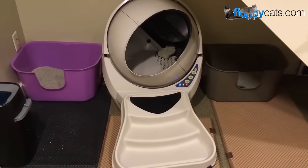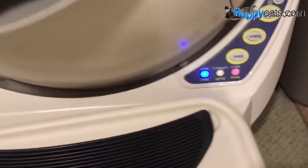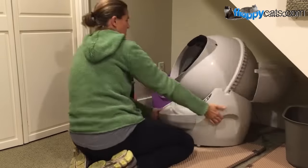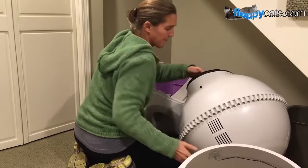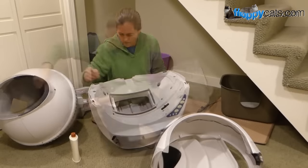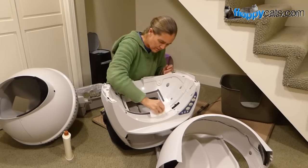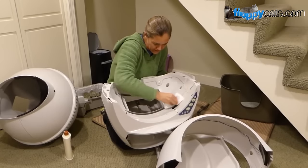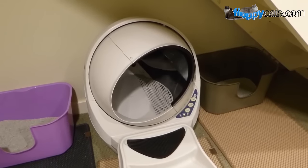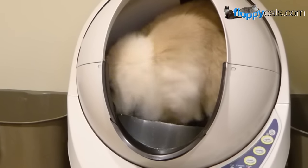The last problem we experienced with the Litter Robot 3 was that the globe was off the base, the bonnet was loose, and the three blinking lights were on. What I discovered was that when you clean the Litter Robot, there's a lubricant around the area that helps the globe move around the base, and cleaning removes that lubricant unknowingly. You have to take furniture polish and apply it back to that area so there's lubricant for it to move properly. I got all the instructions I needed from Litter Robot, applied it, and then it was rotating without coming off the base.